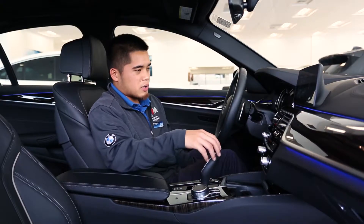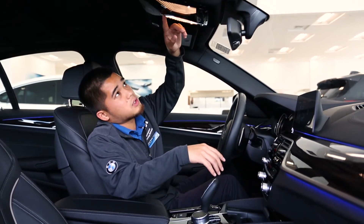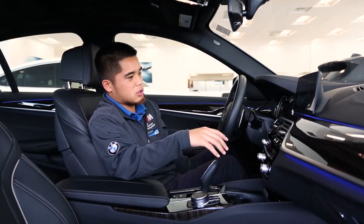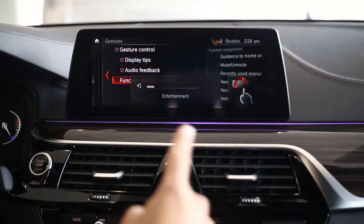I like to rest my elbow on the center console, and I want to keep my hand above the shifter — it's this glass piece looking straight down at my hand. The very first gesture I want to show you is volume up and down. I'm going to isolate at my wrist and I should be able to crank the volume up and crank the volume down.